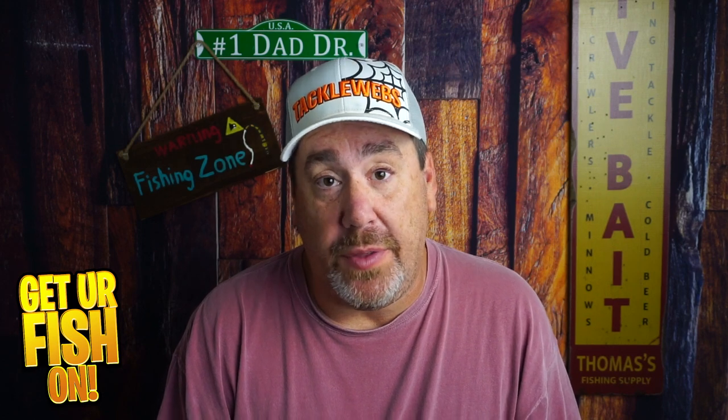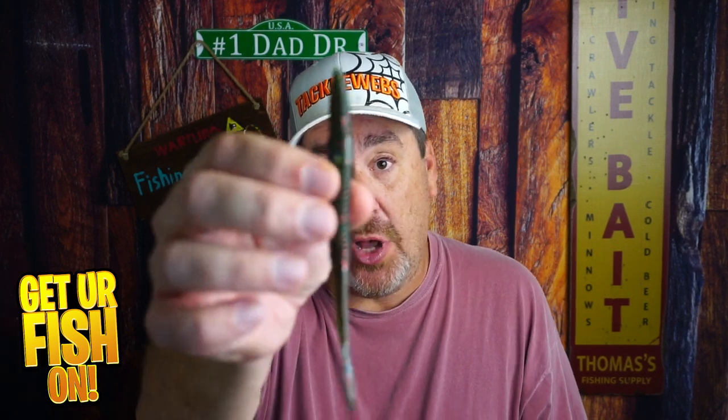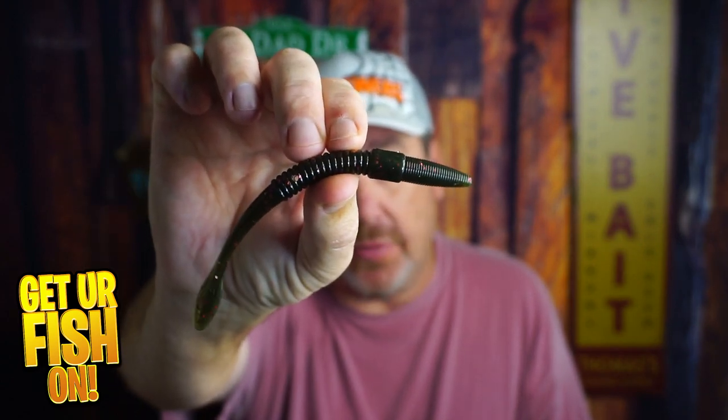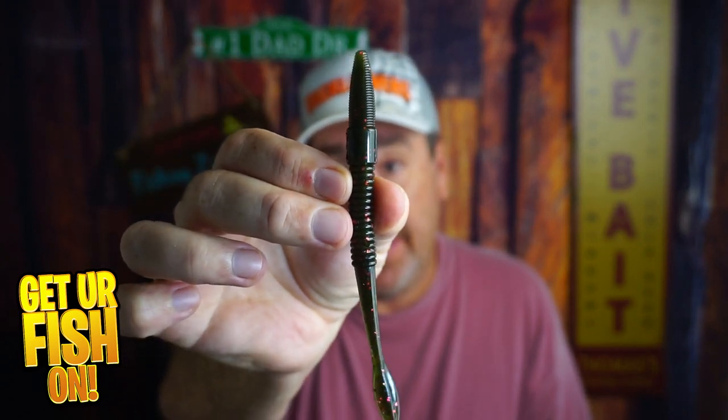They are hands down one of the most durable soft plastic worms I've ever used. This is the Nikko 6 inch club tail worm and we're gonna look at it right now.